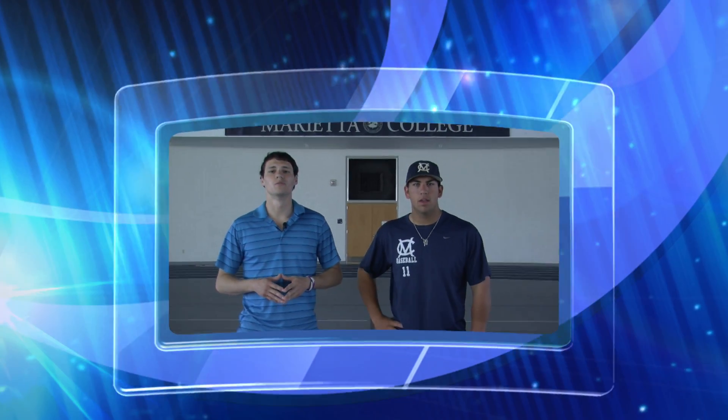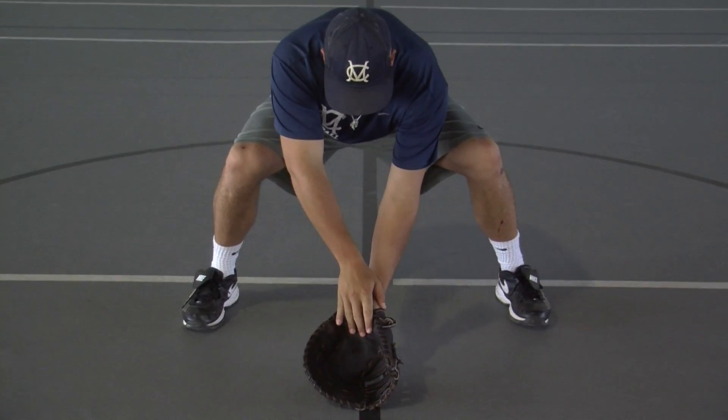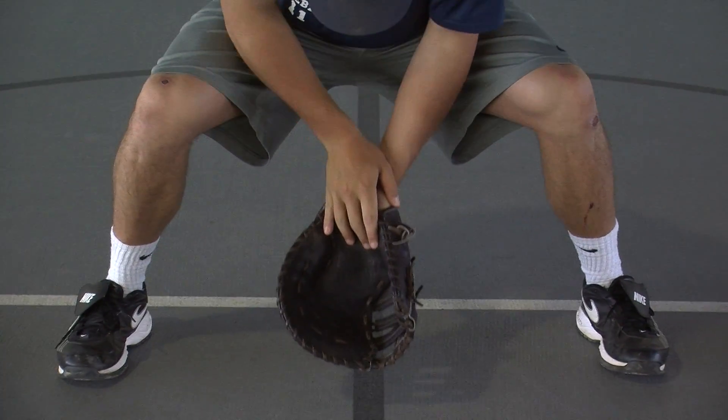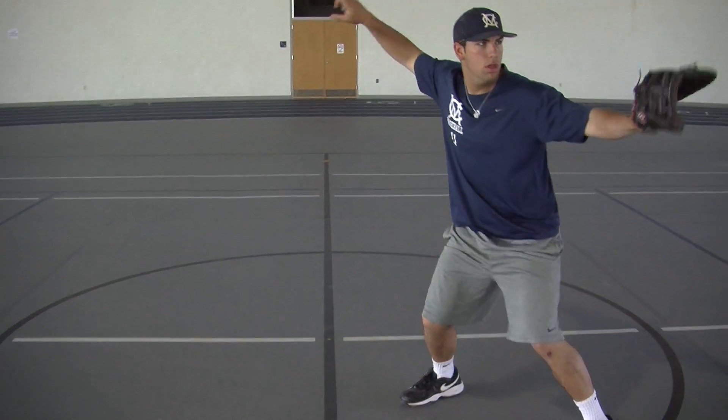Now we're going to break down one of the most important things when it comes to baseball, and that's fielding. Once again in this stance, his feet are shoulder width apart, has a slight bend, glove out in front, and as the ball comes, he fields it with his glove, using his top hand to corral it, brings it into his belly button, and then begins to step through looking at his target.